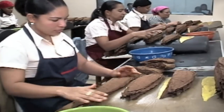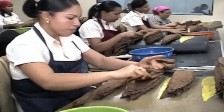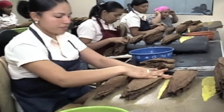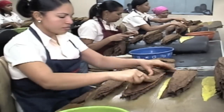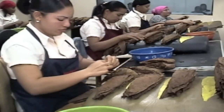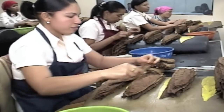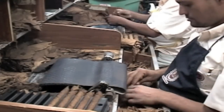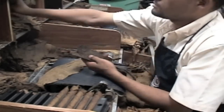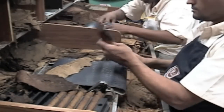After the leaves have been deveined, they must be separated and sorted by length and by color. The different sized leaves will be used to wrap different sized cigars. This sorting process is done in a well-lit area and is almost exclusively done by women, who are typically better at assessing the fine distinctions in color between the tobacco leaves. While the wrapper leaves are being sorted, the binder and filler leaves are also being sorted and bulked into distinct piles that contain just the right formula for a particular cigar blend.